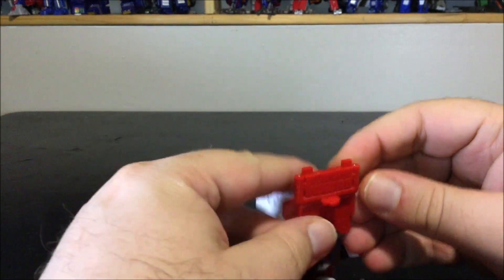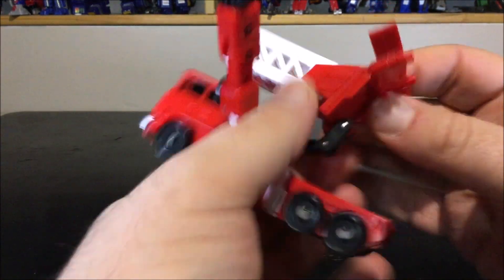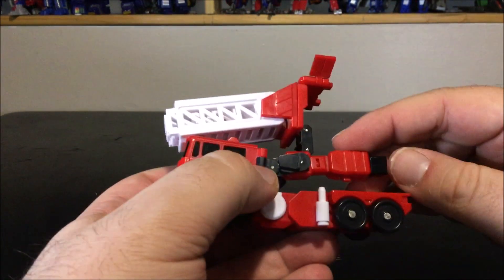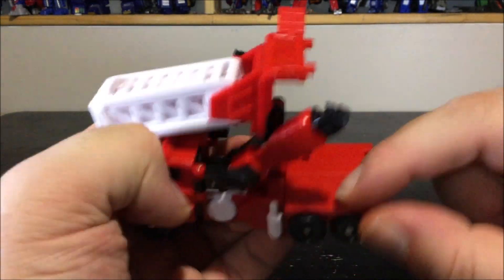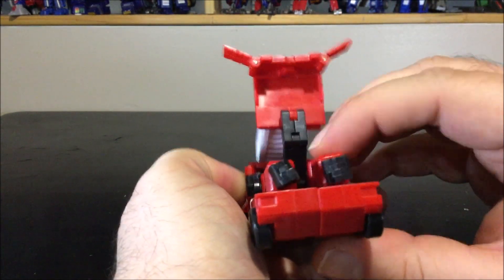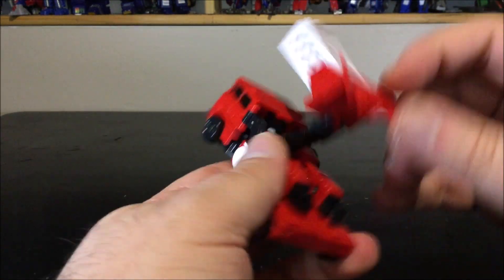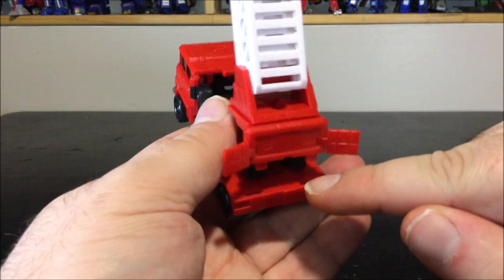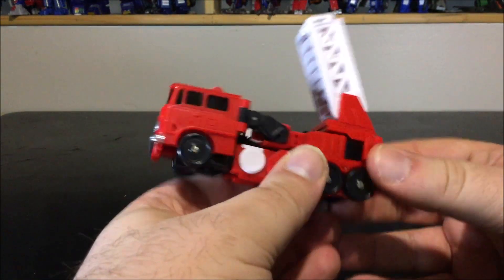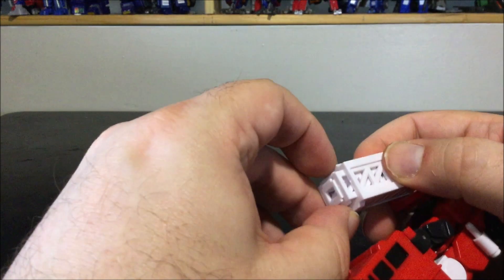Bring this down, then come to the back and open up the two small panels about 90 degrees. Come to the arms — there's a peg on the arm that goes inside the foot. Peg it in on both sides. Bring the whole thing down and peg both tabs inside the feet, then close the panels to hide the hands.